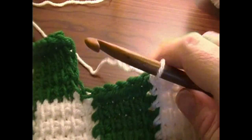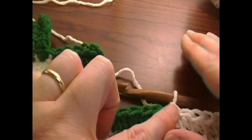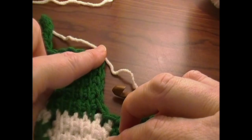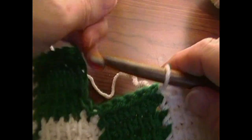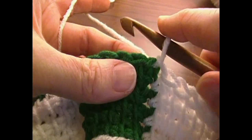Now remember, do we want to chain five or not? How do we tell? We look across this row — if there's an L that goes up, we don't need to chain five. So we're going to continue without doing the chain five first for this part.